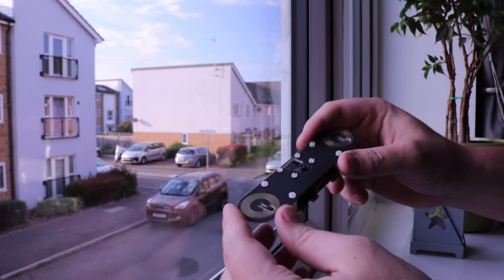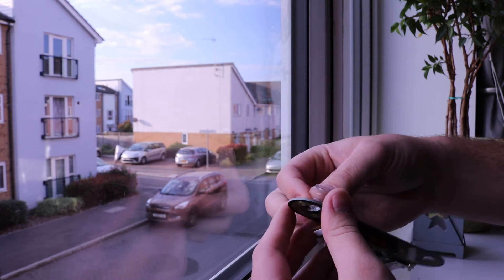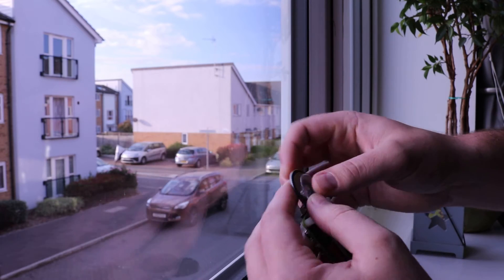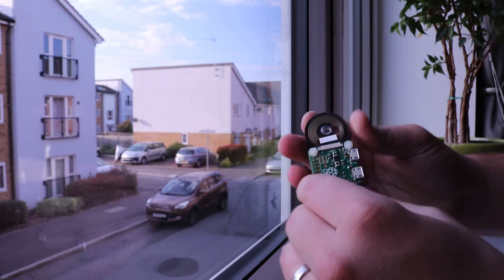So you've got your zero view here, your pie is attached and now you want to put it onto a window. All you need to do is grab the suction cup, push the mushroom head into the larger hole here, and just push that upwards and make sure it pops into place.